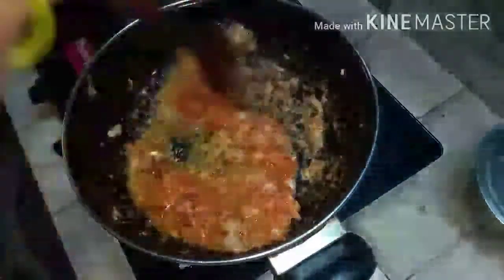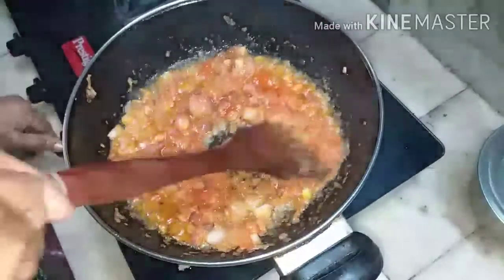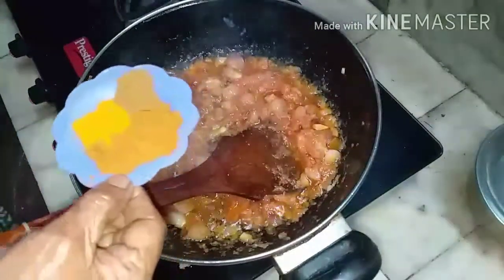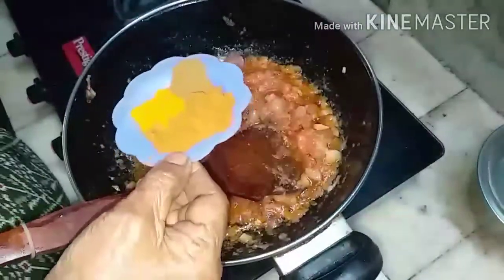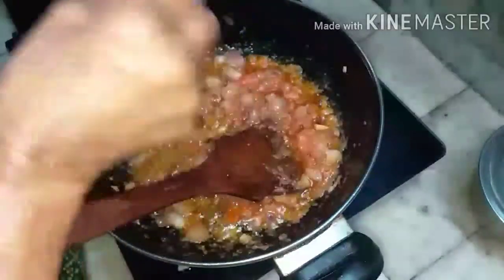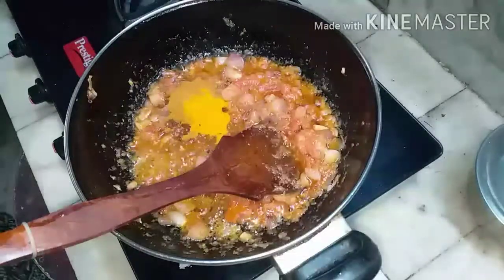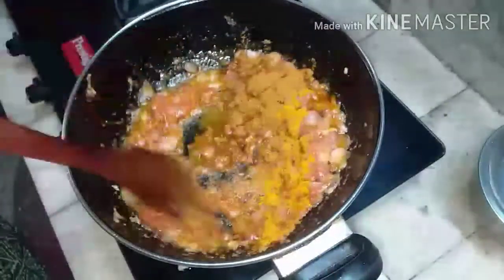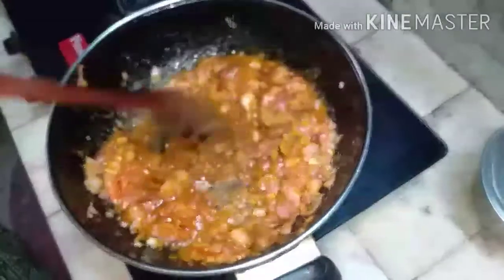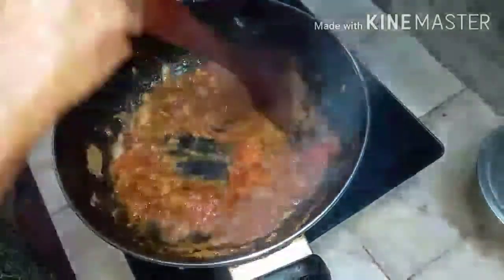See, the oil comes out of it. Now slow down the flame and add the masalas: garam masala, cumin powder, and turmeric powder. Mix it well at low flame. The masala will come out of the recipe when you bring down the flame.